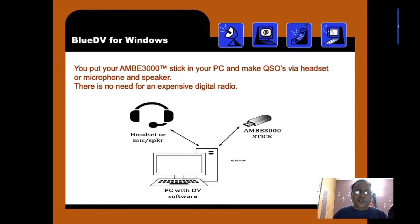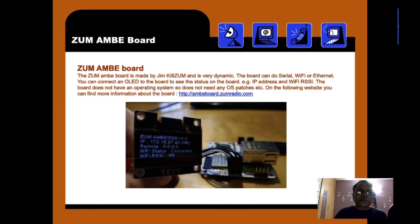Here is how a PC AMBE 3000 stick can be connected to the PC. Using a headset with mic and speaker, one can establish a QSO. This is also an advanced Zoom AMBE board made by Jim — the AMBE 6Z — which is very dynamic. The board can do serial, Wi-Fi, and Ethernet. You can connect an OLED display to the board to see status such as IP address, Wi-Fi, and RSSI. The board does not have an operating system, so it does not need any OS patches.